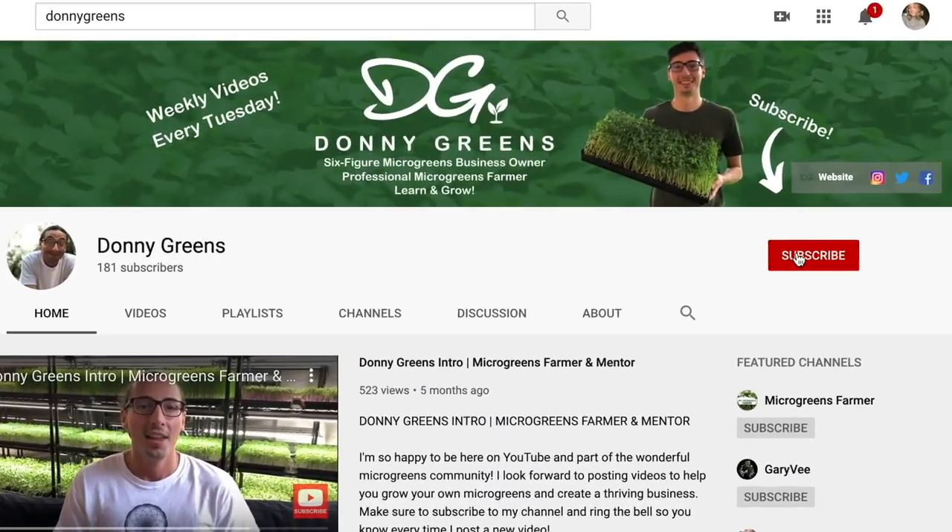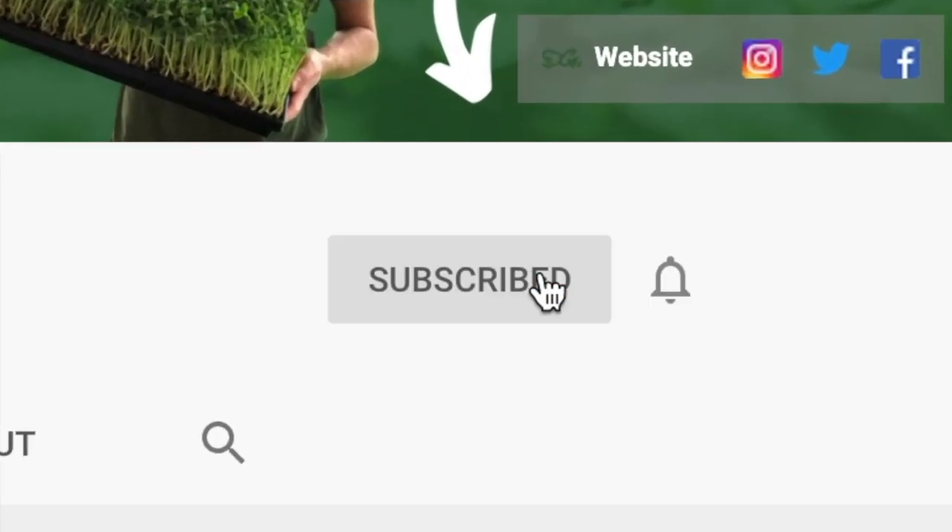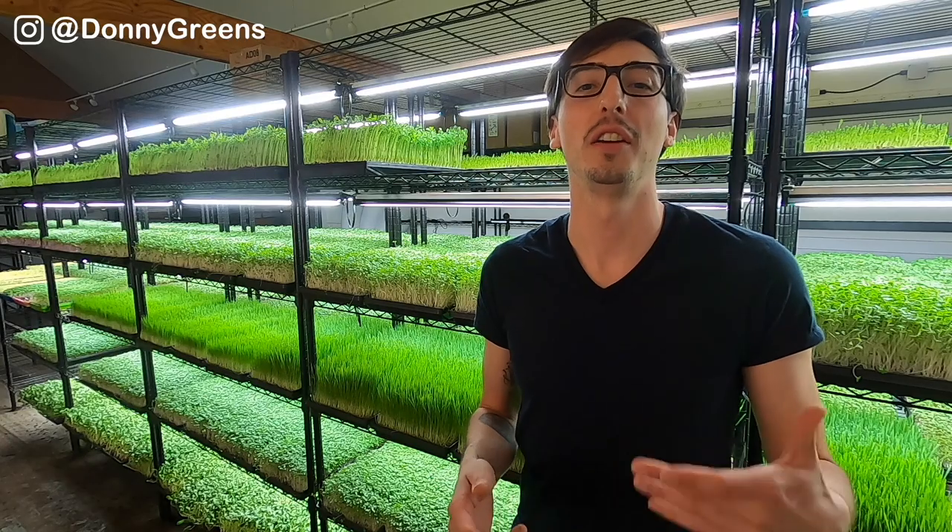For the best microgreens content, be sure to subscribe to my channel and ring the bell. That way you get notified every Tuesday when I come out with a new video on microgreens and microgreens business.